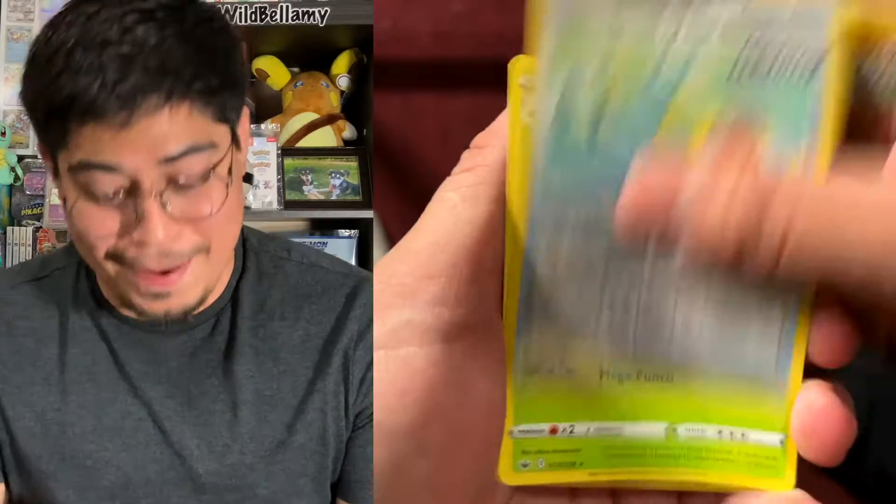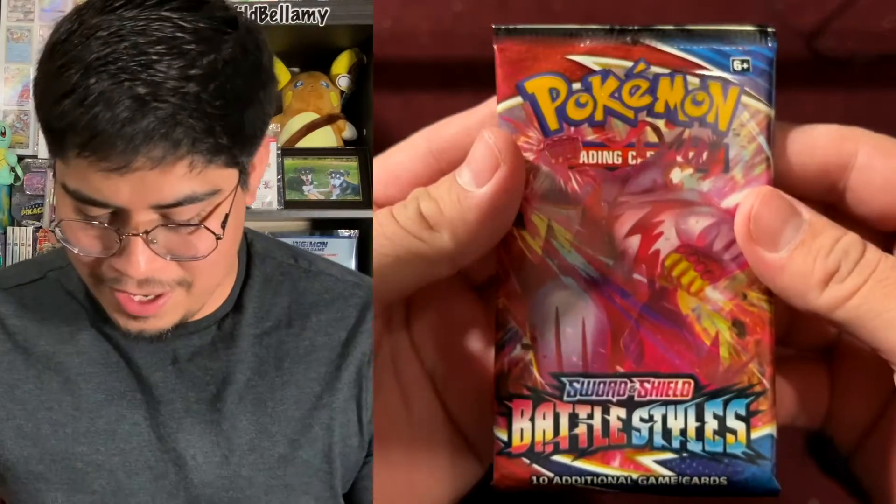We got a water energy, Reverse Holo, and the rare is going to be a Single Strike non-holographic. All right, we got Battle Styles next.